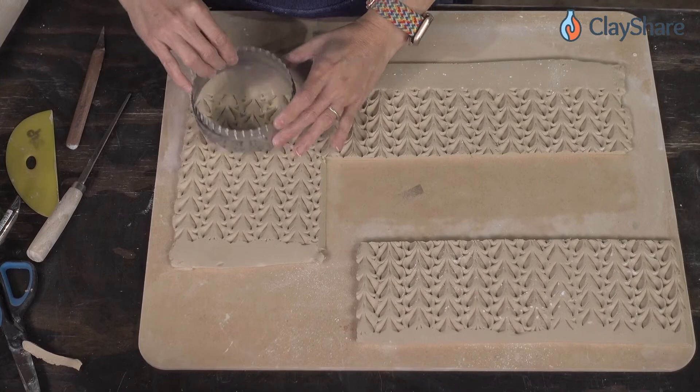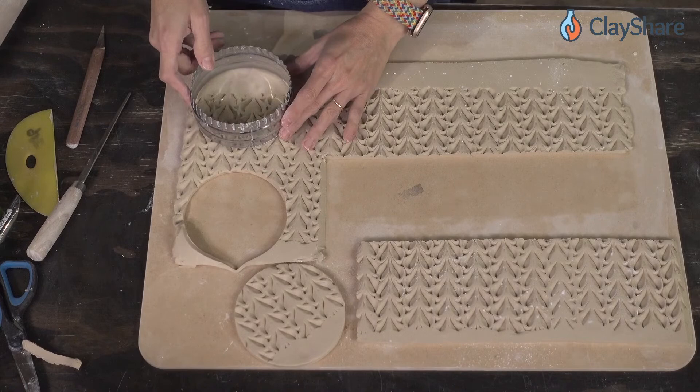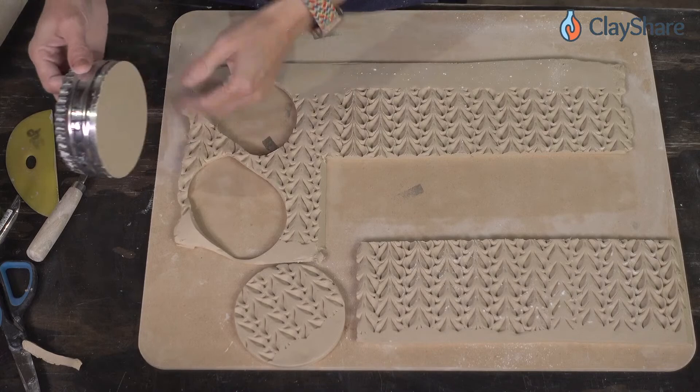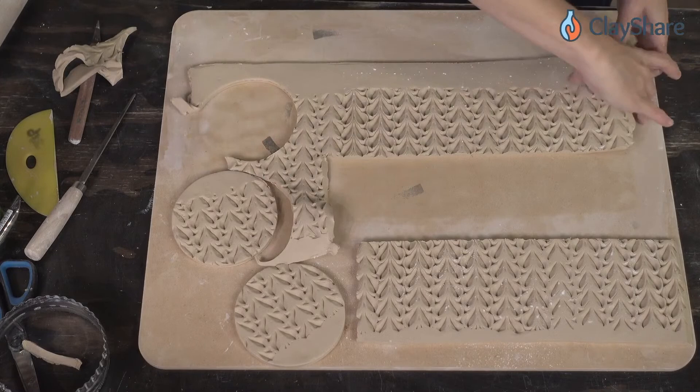I'm going to grab my cookie cutter for the base — that 4x12 that we're making always works out perfectly for a four inch base. This is the tough part: pick where your texture is going to line up on your bottom. There's one bottom, and then I'll do another one and make it so some of it is untextured. There are our bottoms — now we're going to turn this around.